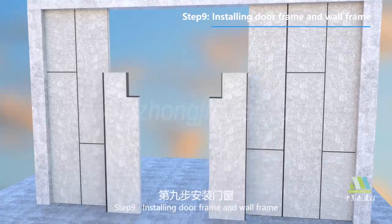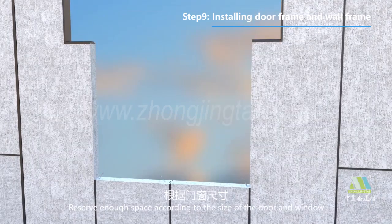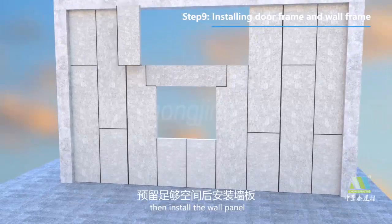Step 9: Installing door frame and wall frame. Reserve enough space according to the size of the door and window, then install the wall panel.